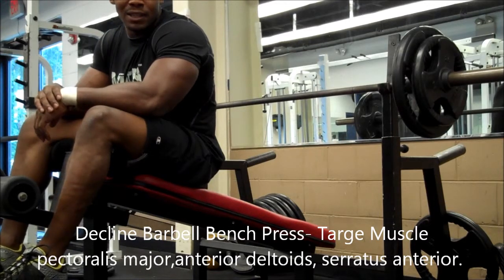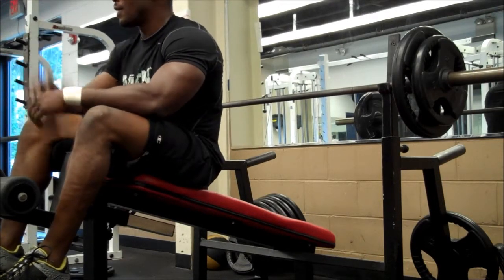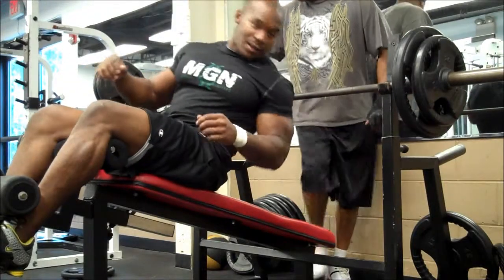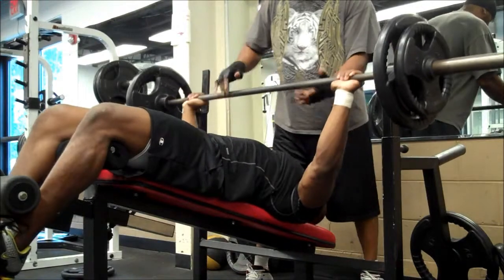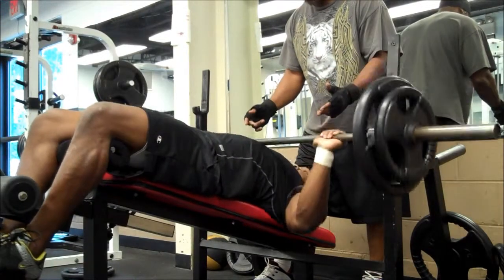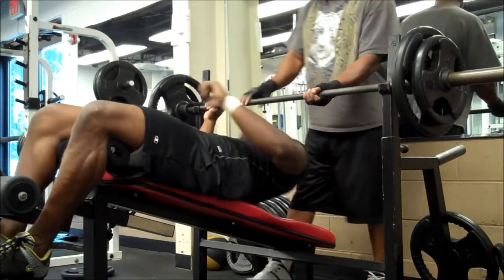How are you guys doing? One final exercise — we've got a decline wide grip bench press. At this point I'm pretty much fatigued, so I've got a lower weight on there. I'm going to get 15 reps, about three sets of 15. I'm going to have someone spot me — if you can, it'll help. Make sure you have a nice wide grip on this. Let's get it. Good job.